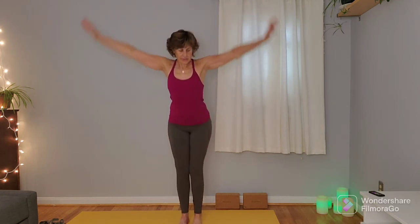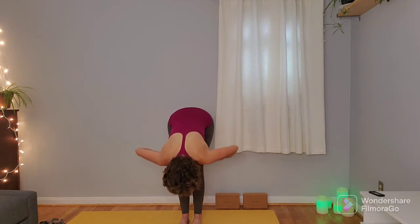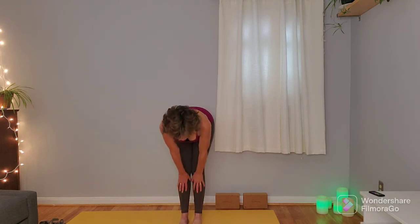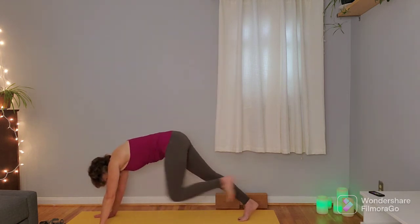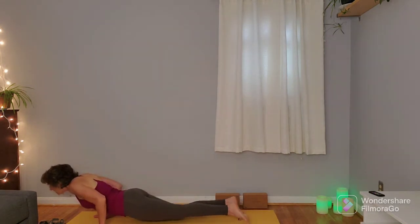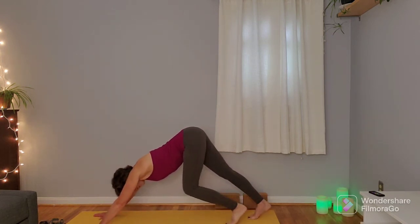Inhale arms overhead, exhale swan dive down to forward fold, allowing those arms to dangle. Feel that engagement from the bottoms of the feet through the backs of the legs, from the tailbone through the crown of the head. Inhale to come halfway up, exhale plant the hands, step or jump back to a plank position. Coming through the top of the push-up — maybe adding push-ups, maybe coming into up dog. We'll meet in down dog.